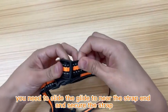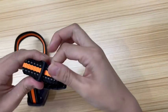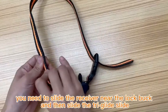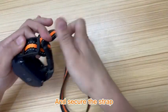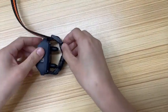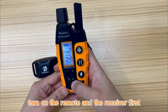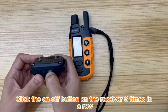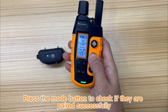To get the maximum length, slide the glide near the strap end and secure the strap. To get the minimum length, slide the receiver near the lock buckle, then slide the tri-glide slide and secure the strap. To pair the remote with the receiver, turn on the remote and the receiver first. Then click the on-off button on the receiver three times in a row — you will hear a beep and they are paired. Press the mode button to confirm pairing was successful.